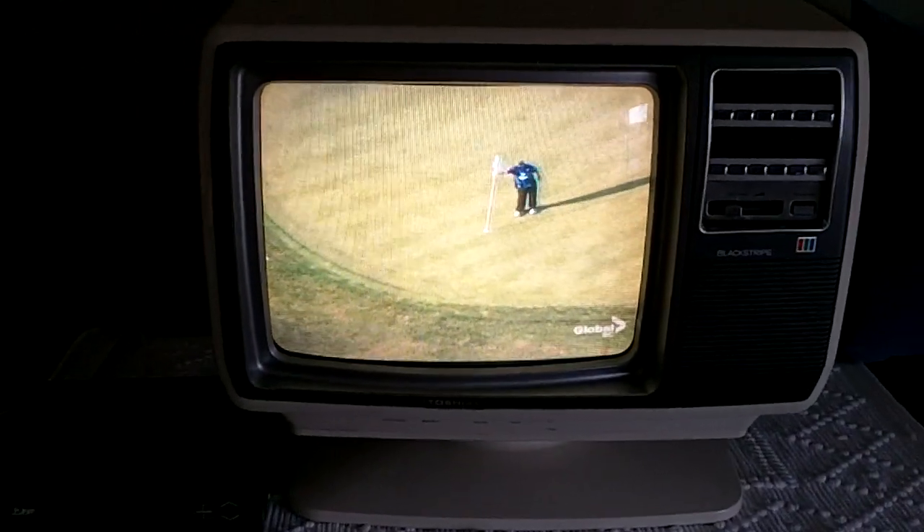It's a very nice little unit. The color is great. Thanks for watching.